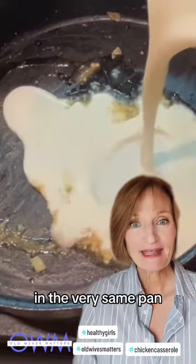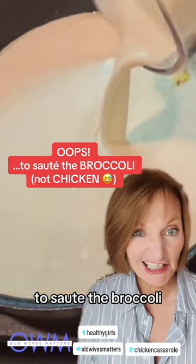In the very same pan that you use to sauté the broccoli, you don't even have to clean it out. Just throw in a little more olive oil, some chopped garlic, and a cup of heavy cream.